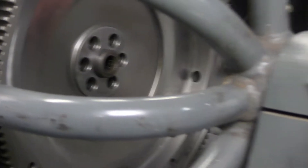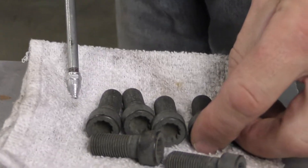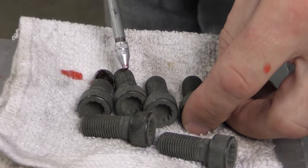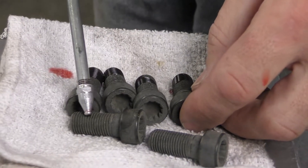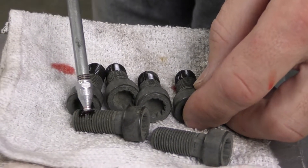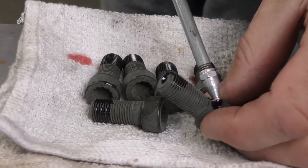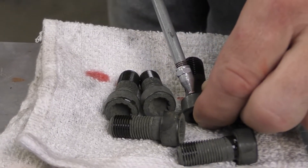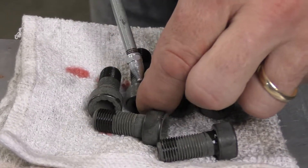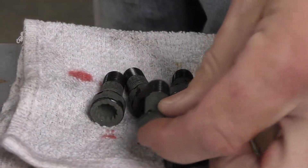Next I'm going to install my bolts, and I'm just going to lubricate the threads. I do not need to use loctite. We are lubricating them so that we can get the correct tightening torque. Once the threads have been lubricated, just want one drop of oil under the head. Then I'm ready to install.